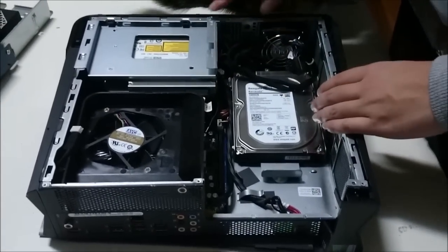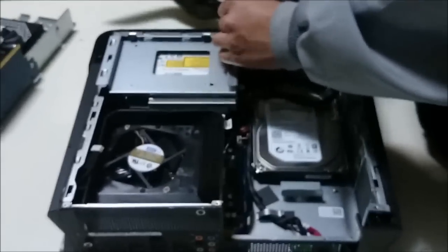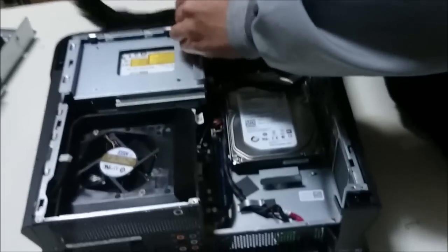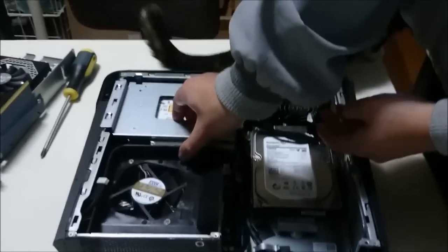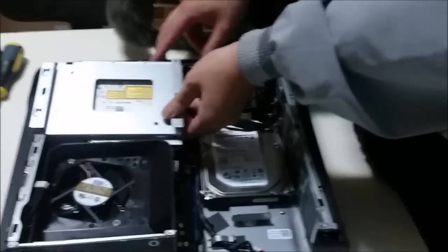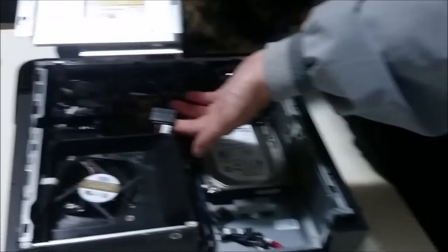We're going to now remove the DVD drive. There's one screw holding the DVD drive down. After removing the screw, you're going to pull the DVD drive backwards and it comes out. Don't lift it up too far, as there's a cable holding it down. Note that this is a laptop DVD drive, not your normal desktop DVD drive.